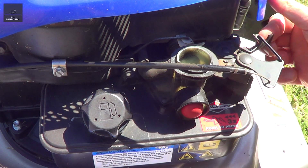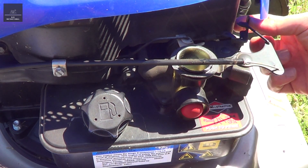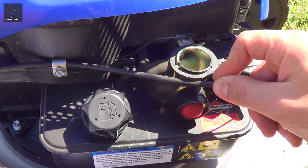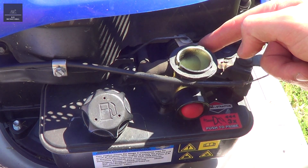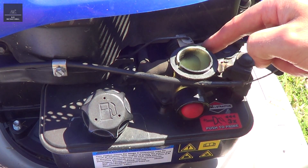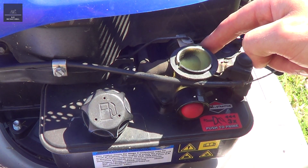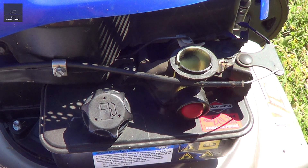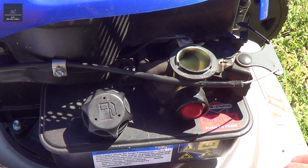We've got our throttle — this is just the high idle and low idle, which you can set from the top of your lawnmower. And here we've got the mechanical governor valve. In there, which we can't see, is a butterfly valve, a bit like a tap, which controls the amount of air-fuel mixture that goes into the engine.